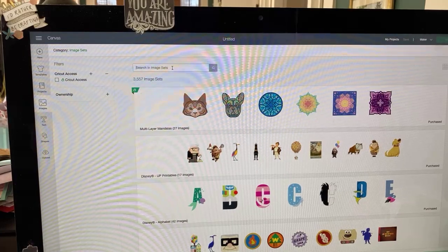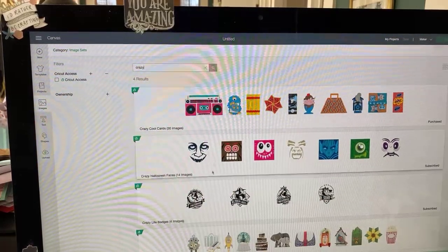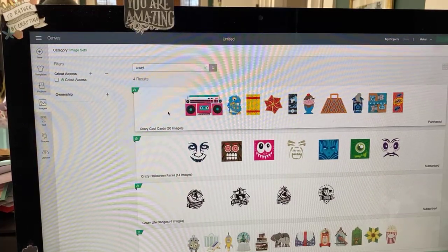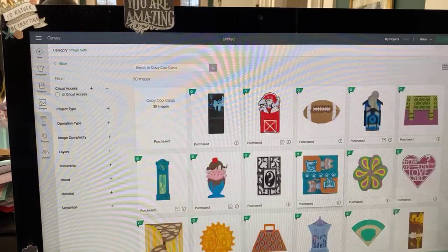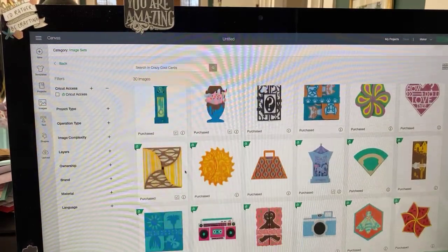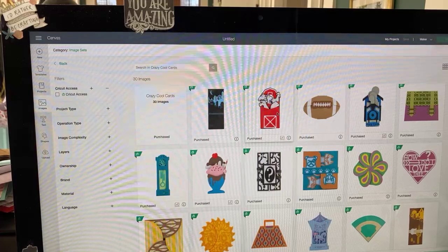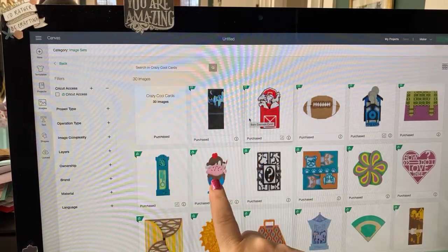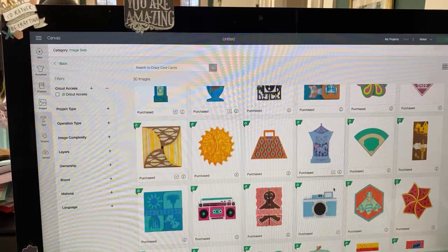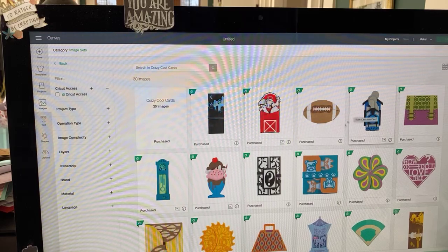These come from two cartridges we talked about yesterday. They're called Crazy Cool Cards and Crazy Cute Cards. These are really interesting card sets — we did some from yesterday. Remember we did the grandfather clock and the carousel? So here's where we find a lot of different cards. This is where I found the barn card and the ice cream sundae card. This train — the Thomas the Train thing — is also a cascade card. So there are three cascade cards here.